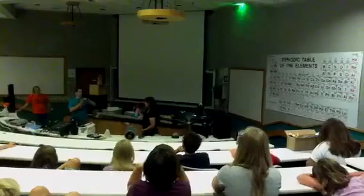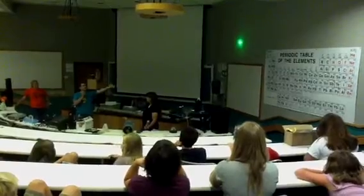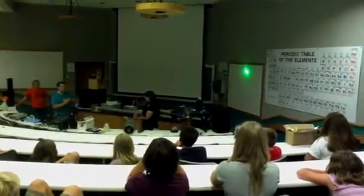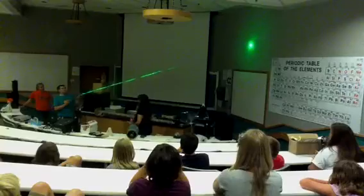Let's go ahead and put something in there. Light travels in straight lines. You can't see the light between me and the wall because there's nothing for it to bounce off of. If we put something there it'll be a little clearer. When we put the smoke in it, it has something to bounce off of.